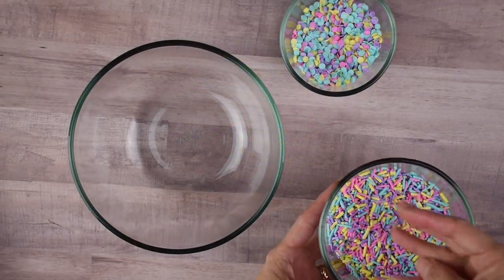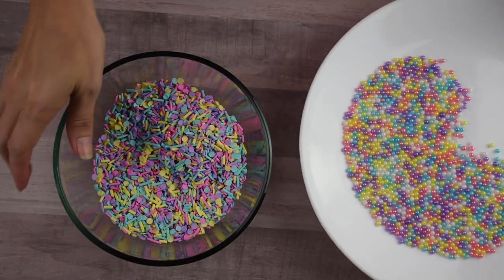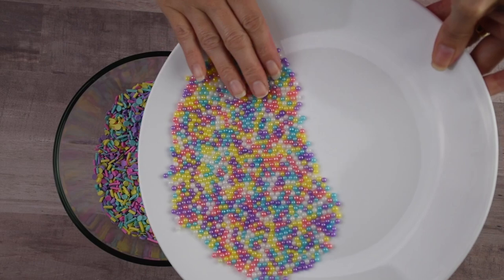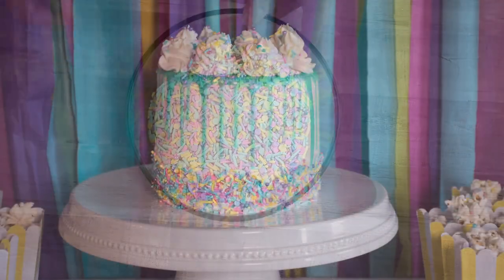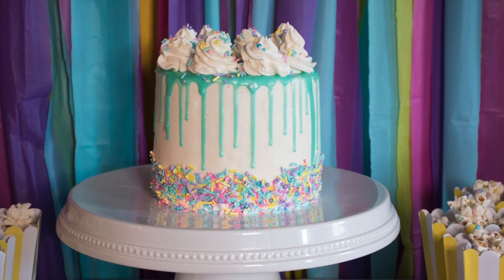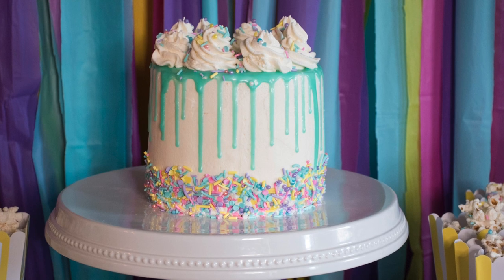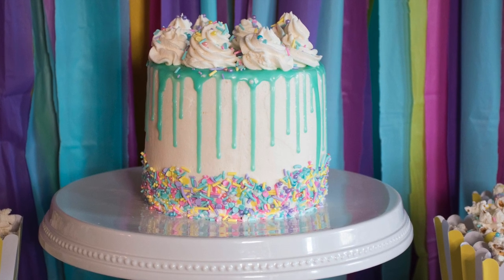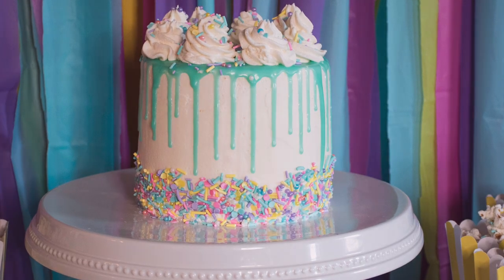Now I'm making my own sprinkle mix by combining my homemade jimmies, my sequin sprinkles, and some store-bought sugar pearls. I used that sprinkle mix on my kids' birthday cake, on top of the Rice Krispie treats, and on the popcorn goodies — both of which I'm going to show you how to make.